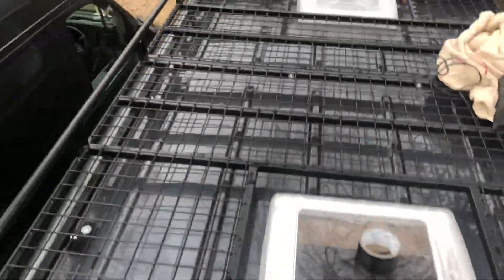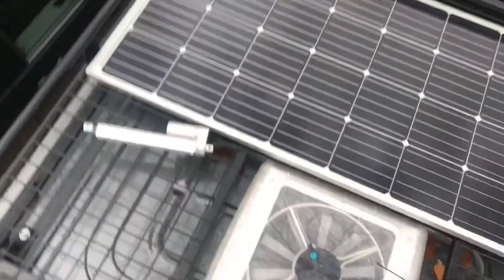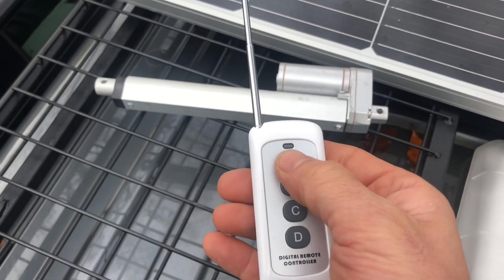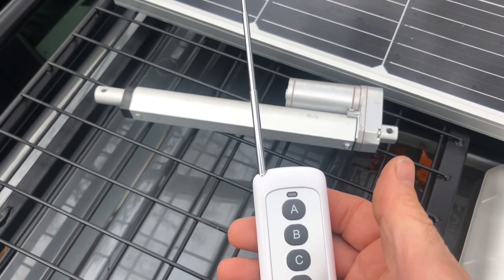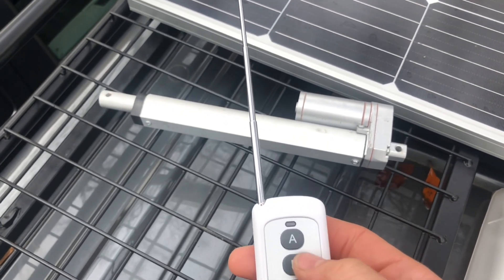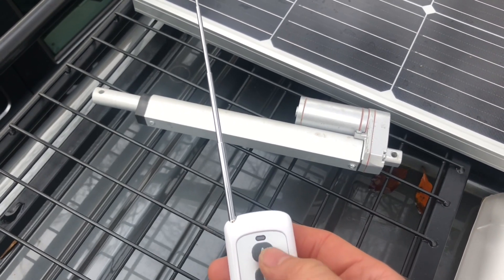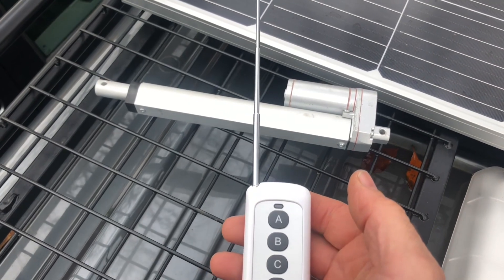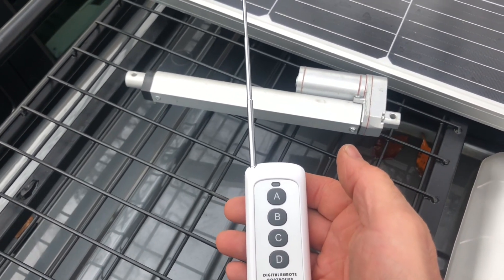Right, get up on the roof rack — let's get this tested out. Let's press Button B. Working fine. Button B again to stop. Button there again. Not going to win any awards with speed, but it works fine.